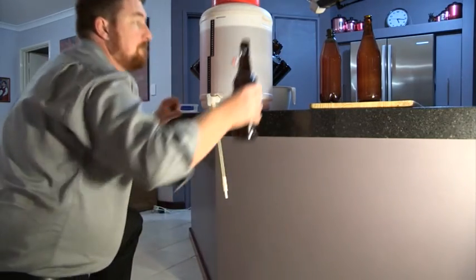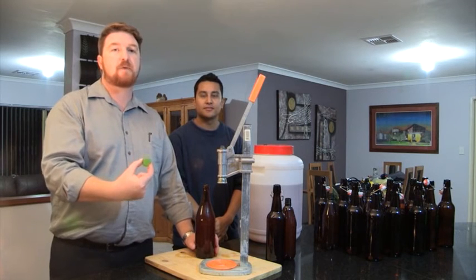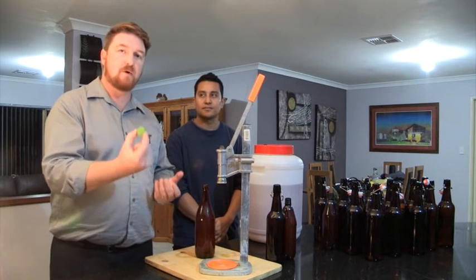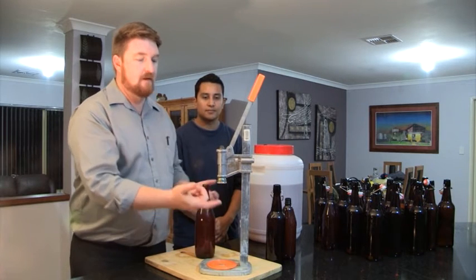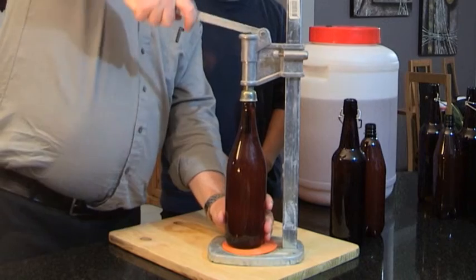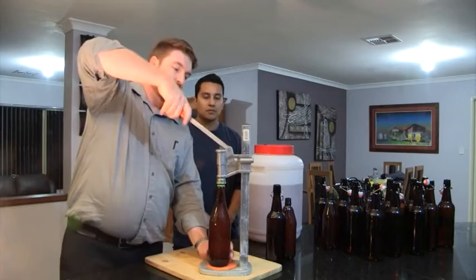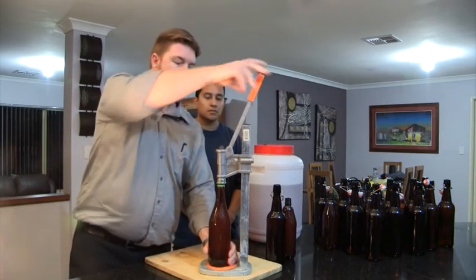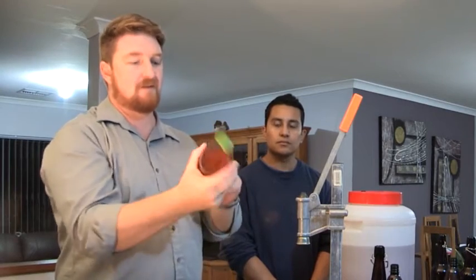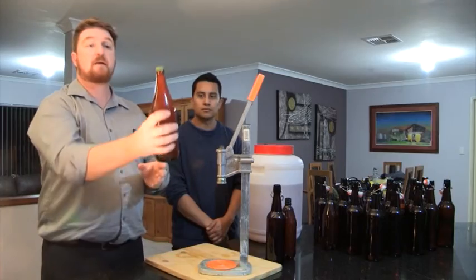And so it's time to cap. First of all the crown seals — you can buy them in different colours to colour code your beer, or just write on the top with a permanent marker. They're single use. This capper here has a magnetic bell — pop the bottle underneath, it's spring loaded. Get a nice seal; I like to give it about a quarter turn for good measure. Take it out, away we go. Give it a bit of a shake just to free those little carbonation drops off the bottom so they'll start dissolving.